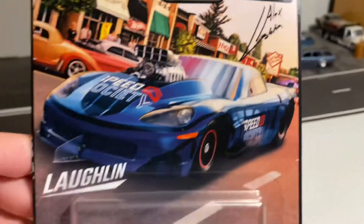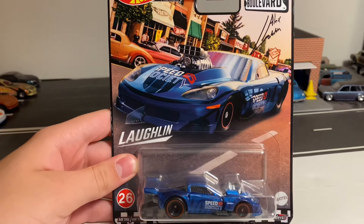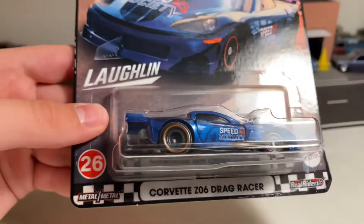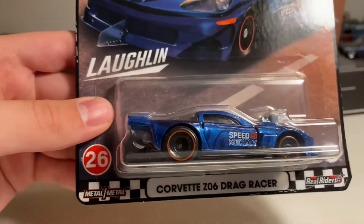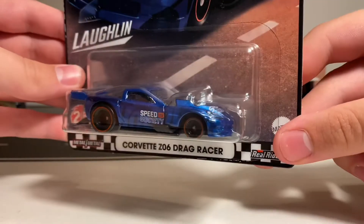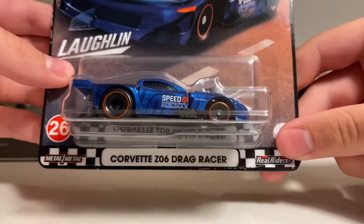Up here is Alex Laughlin's signature and it says Laughlin down here. This car is a replica of Alex Laughlin's drag racing Corvette. Hot Wheels got his permission to make this replica since in real life he actually does have a big Hot Wheels logo down on the side of the car. Alex Laughlin does drag racing for NHRA, and this is a replica of his personal Corvette drag car.